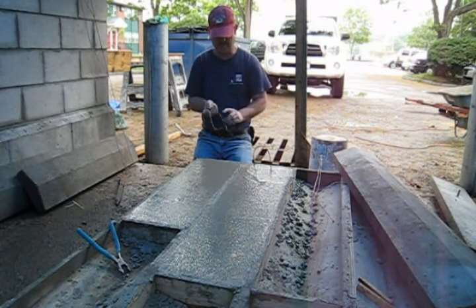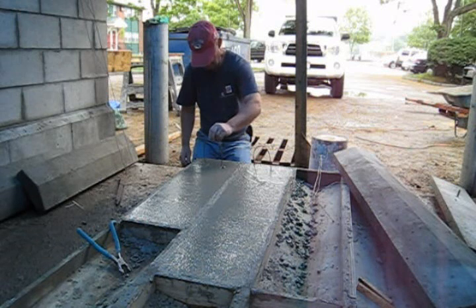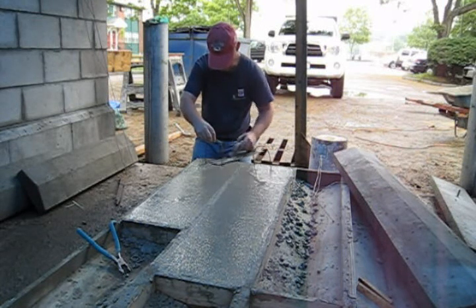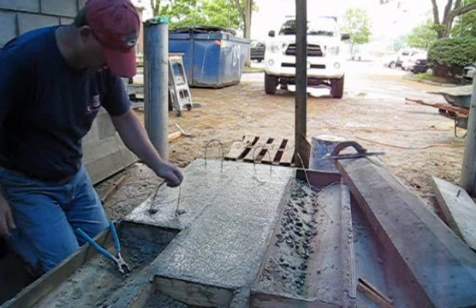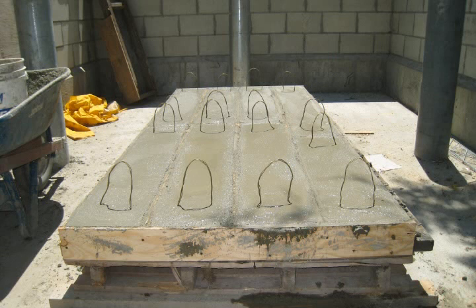Loops of wire are placed into the fresh concrete. These will be extremely useful when it comes time to pull the capstones out of their forms. The wire is epoxy coated and will be cut off bluntly before the cured capstones are put in place. The capstones are allowed to cure for at least 24 hours to help ensure the corners will not fracture during removal.